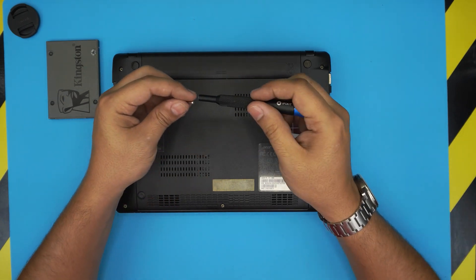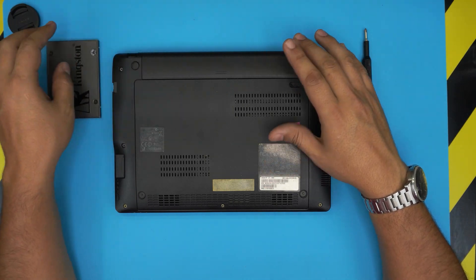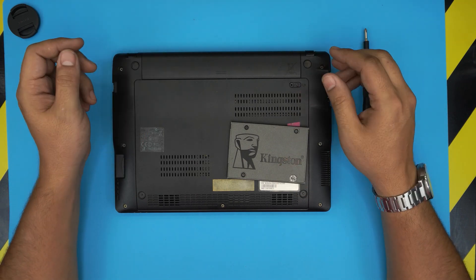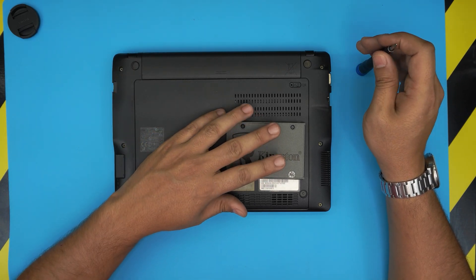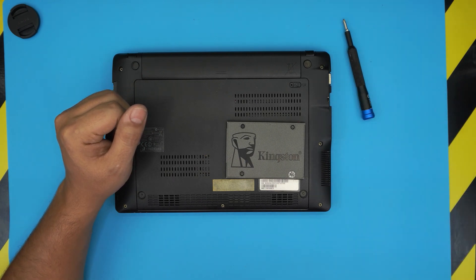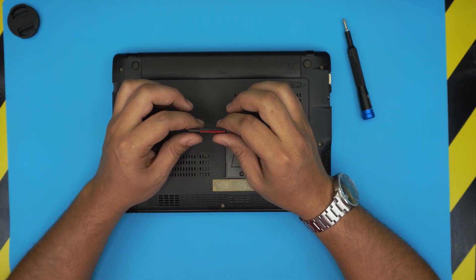Once you have these two tools ready, remember: once you replace the hard drive with the new SSD and turn on the laptop, you're not going to have any operating system. It's going to tell you there's no boot drive — that means there is no Windows installed. I made another video on how to burn your Windows image to a USB drive.